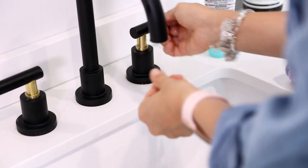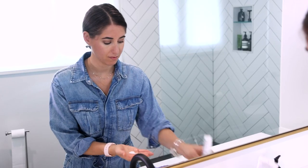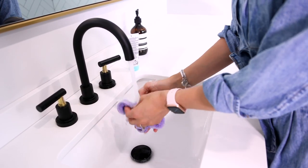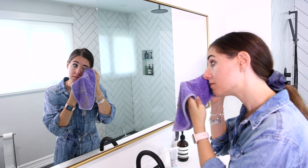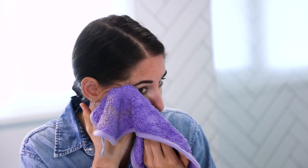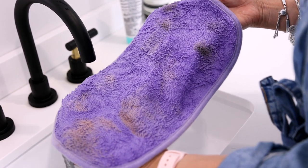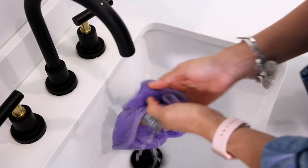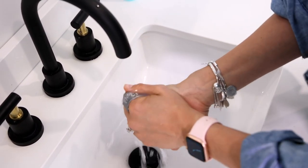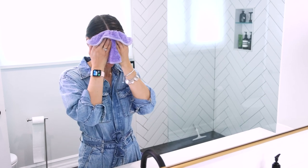To remove makeup, wet your skin. Apply cleanser to your face. Wet your Luxury Face Cloth thoroughly. Use the short side to clean your skin and gently remove makeup. This includes your eye area, neck, hairline, jawline, etc. Rinse your cloth and wring well. Then flip to the long side, rinse and pat your skin dry in one step.